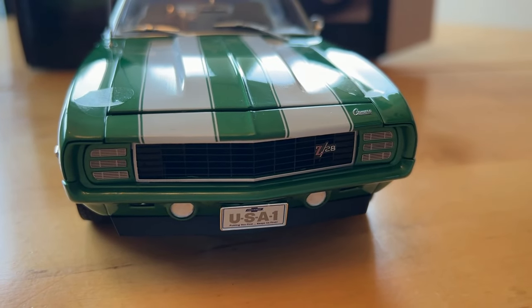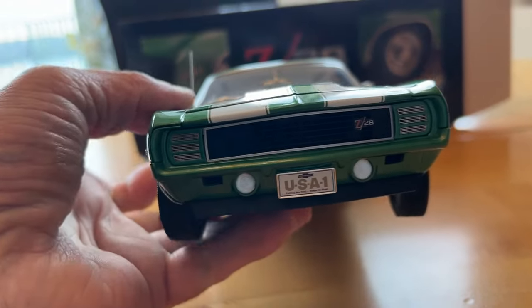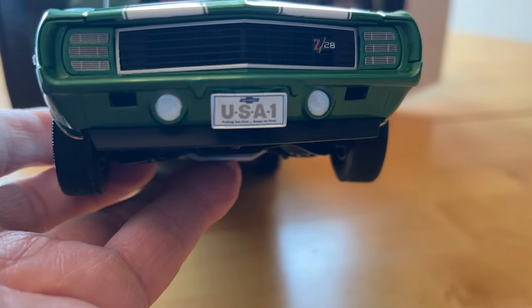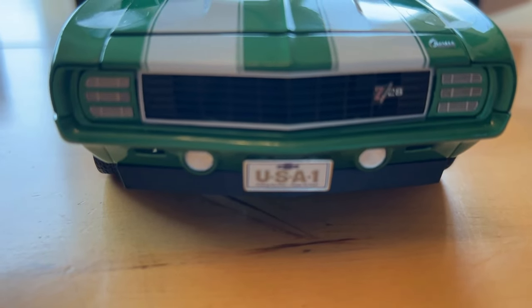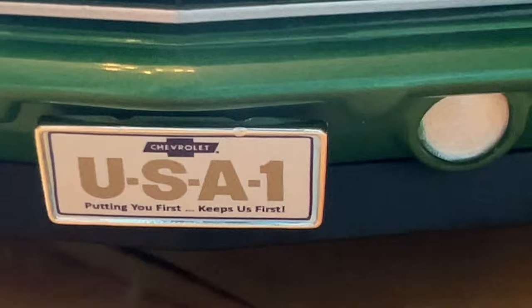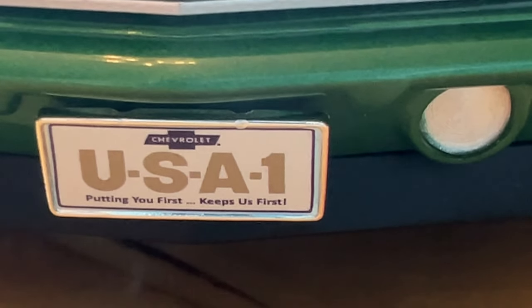This one has a painted front bumper. In 1969, some of you may or may not know, the USA1 license plate on the cars was year-specific — specific to each year. In '69 it said 'putting you first keeps us first.' I had them do it exactly like the original 1969 USA1, and they did a great job.